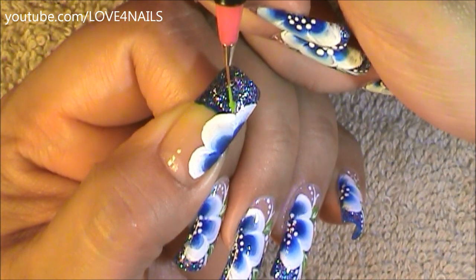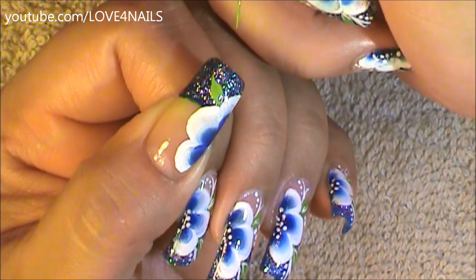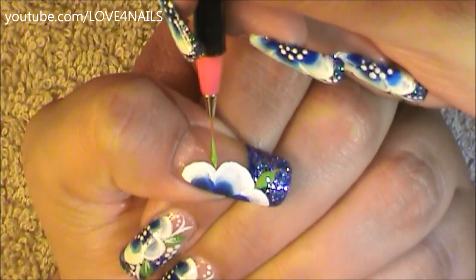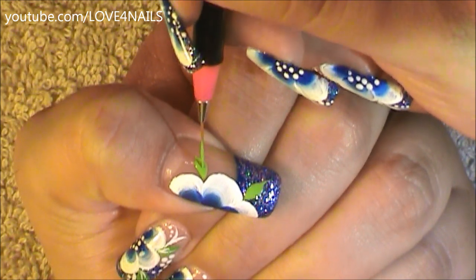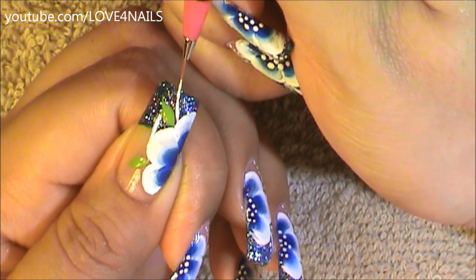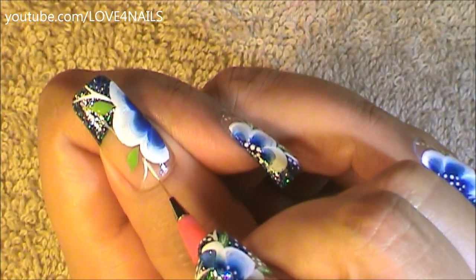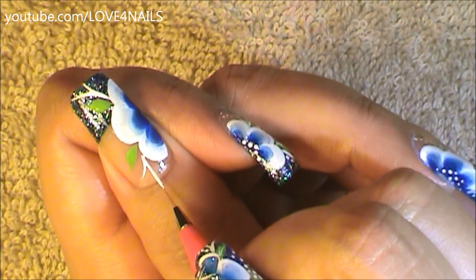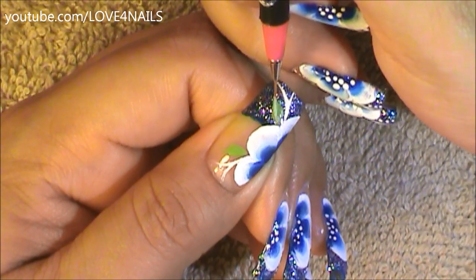Using a short striper brush I'm going to be painting two green leaves. Above the first green leaf I'm going to be painting two stripes, one stemming from the other, and over the bottom area I'm also going to be painting two white stripes. Over my green leaves I'm going to be adding green acrylic glitter paint.